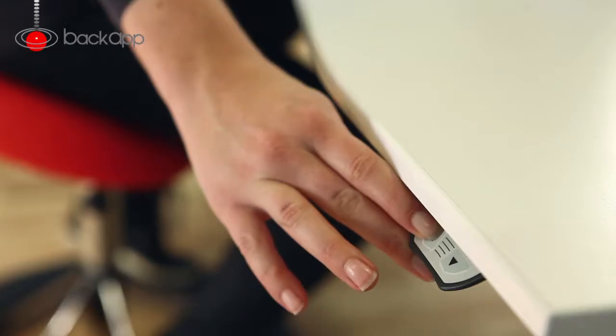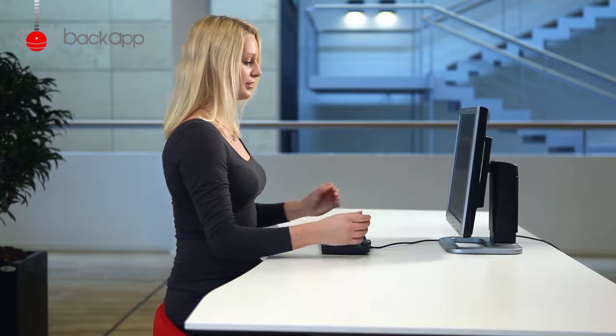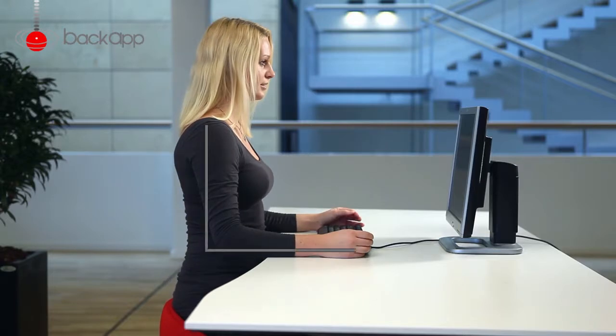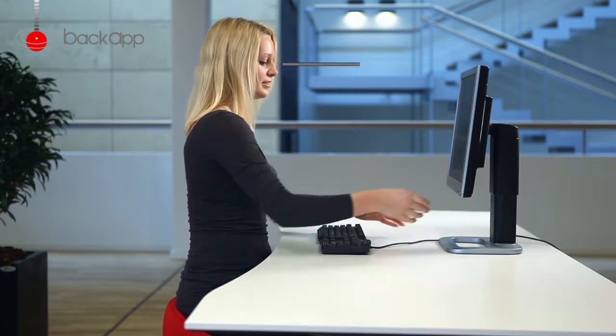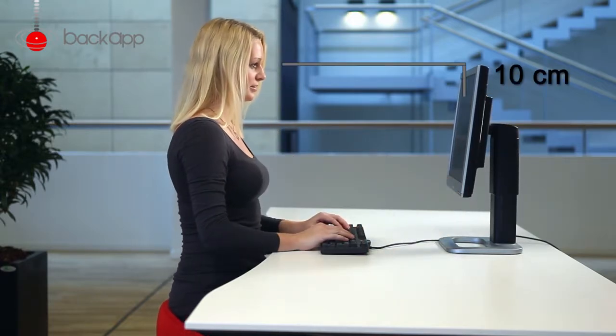Pull the keyboard toward you and adjust so your elbow is at a right angle. Make sure your shoulders are relaxed when you lift your arms. The screen should be adjusted so you look about 10 cm below your forward line of sight.